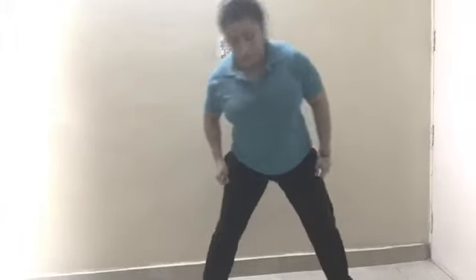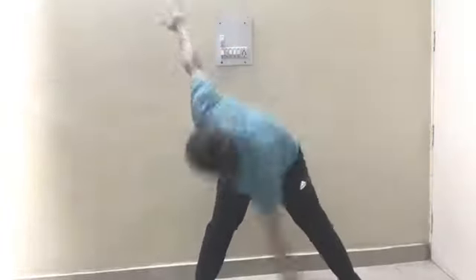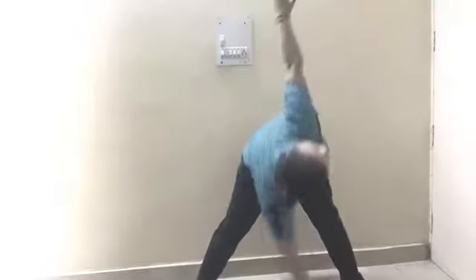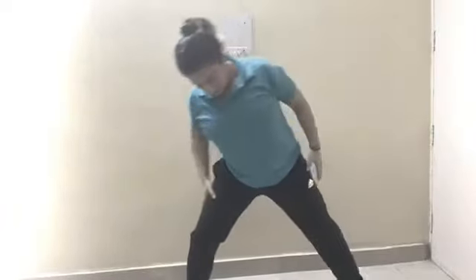Spread your legs, hands should be like this — one, two, three, four, five, six, seven, eight, nine, ten, down. Feet together. That's all for today, thank you.